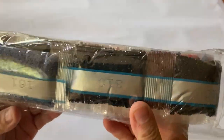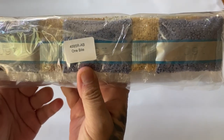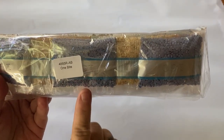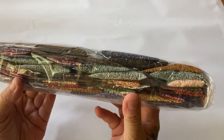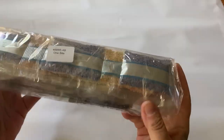Here are our drills — labeled with 'One Bite' and the kit number, so if you store your drills separately you'll know which kit they belong to. Look at these colors already, wow! We're going to look in a second — are you guys ready? I'm excited. Let's flip her over.